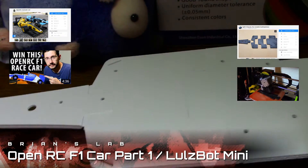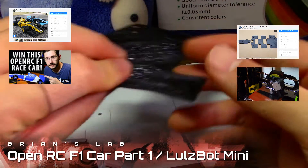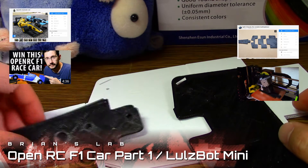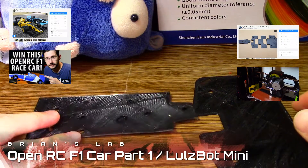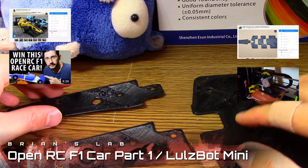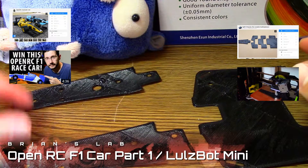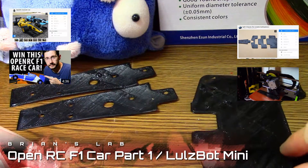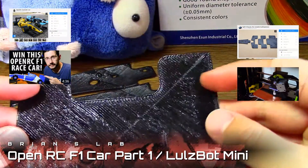It wasn't that easy before though — I printed out a lot of failed prints. Initially I had the HIPS setting; I don't know how the printer went back to the HIPS setting, but those just curled up very quickly and failed. This one I don't know what happened but there was so much marring — I don't think it was acceptable.